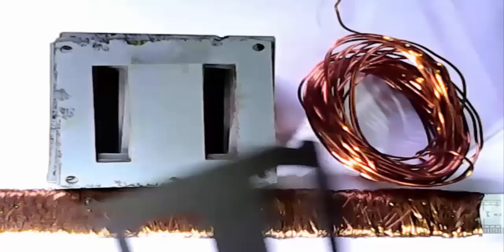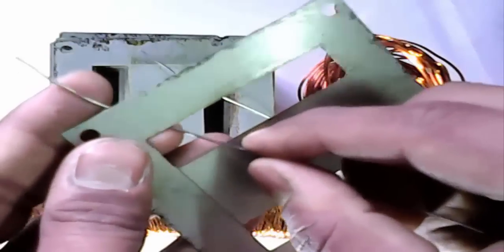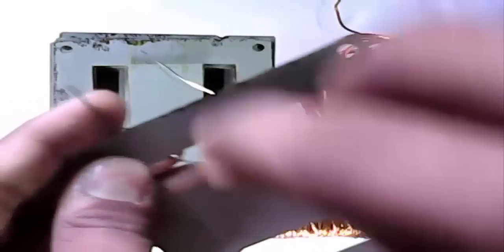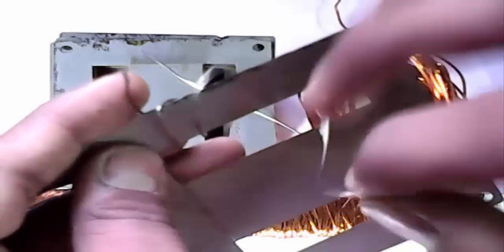Now we see how to make a transformer. We wrap a wire — this is not real wire, it is only a sample. We show a sample.